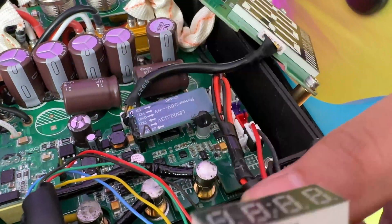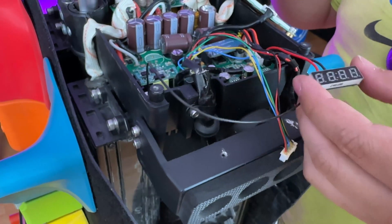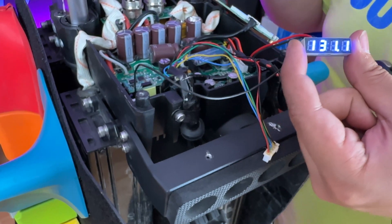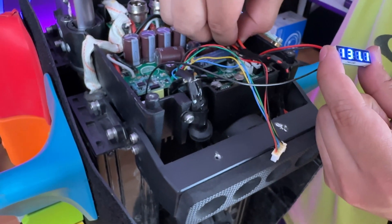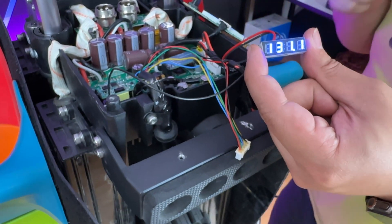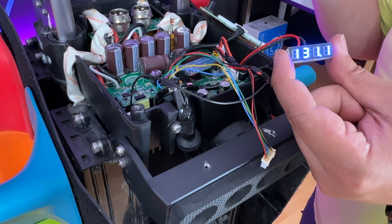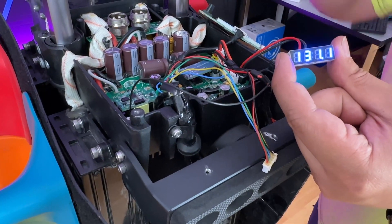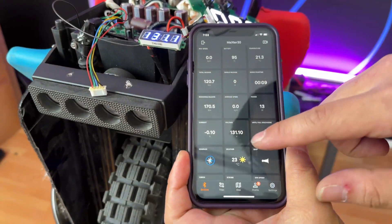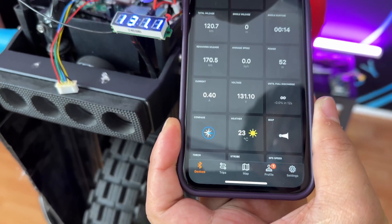For the record, I've unplugged the hall sensor so it's going to beep, but what this allows you to do is see the voltage. Let me just unplug that buzzer. What you'll want to do now is take your phone and connect it to Darkness Watch or EU SeaWorld to see what the actual voltage is. I've got my phone here and if we look down to the voltage you'll see it's 131.1, and it actually matches up perfectly with the voltmeter.